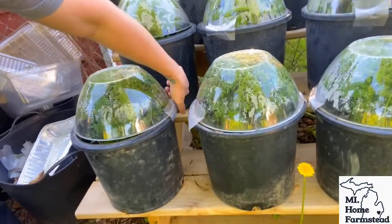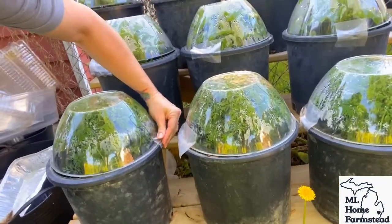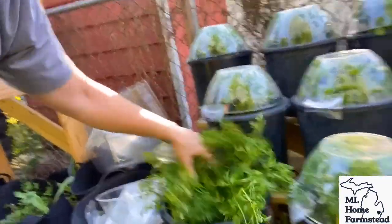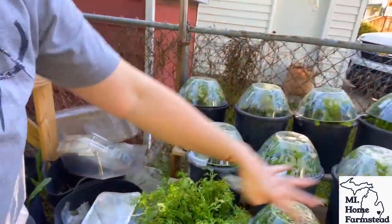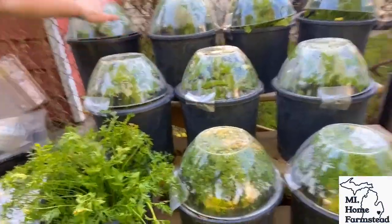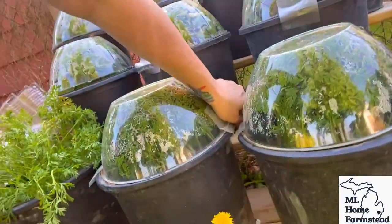Let's go ahead and open these up, and this is not going to be a fancy video, you guys. We are past our last frost. This whole row right here is all carrots and these are all beets. So let's go ahead and pop the top on all of these.